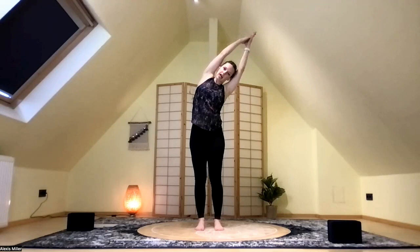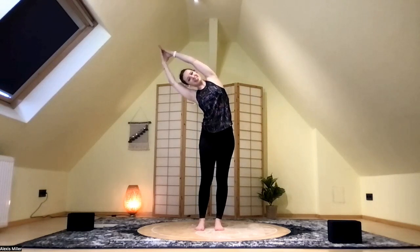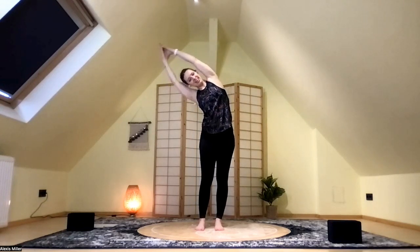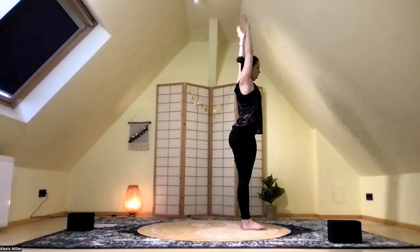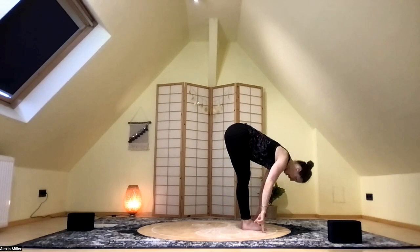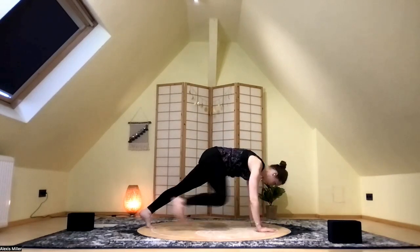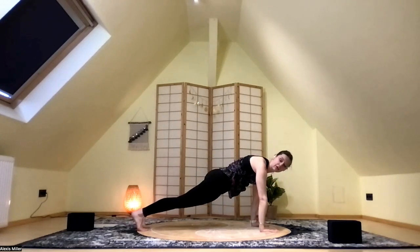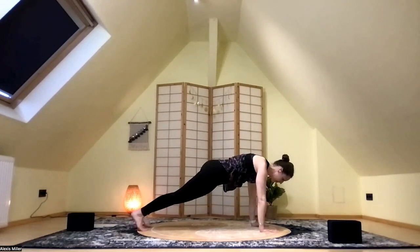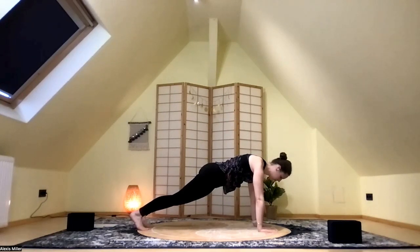Inhale, the arms go up. Exhale, lean over to the left — root into your right heel. Inhale into center. Exhale to the right — root into your left heel. Inhale into center. Exhale, swan dive down into that forward fold. Inhale right into a halfway lift, and then exhale, fold — bend the knees, plant the hands, step back into plank. Find that good alignment and take a deep breath here.